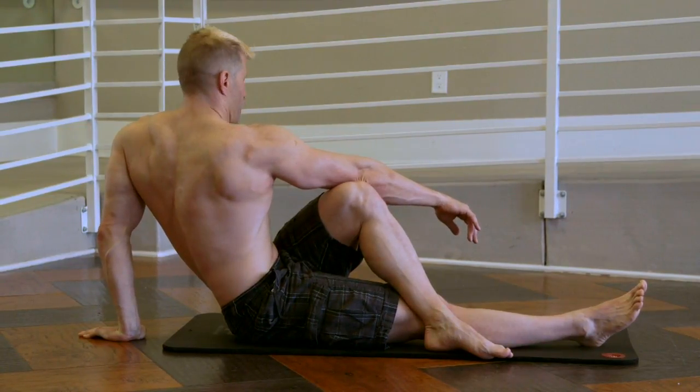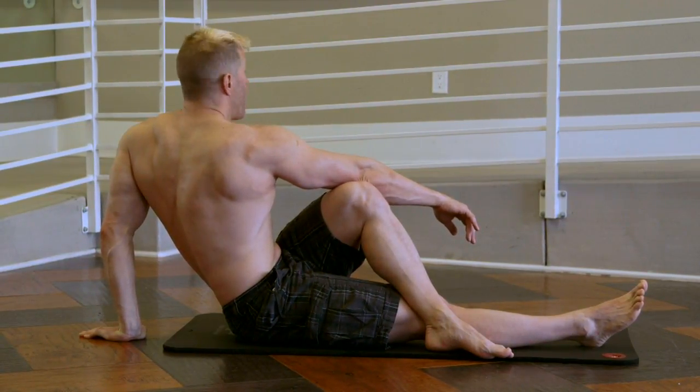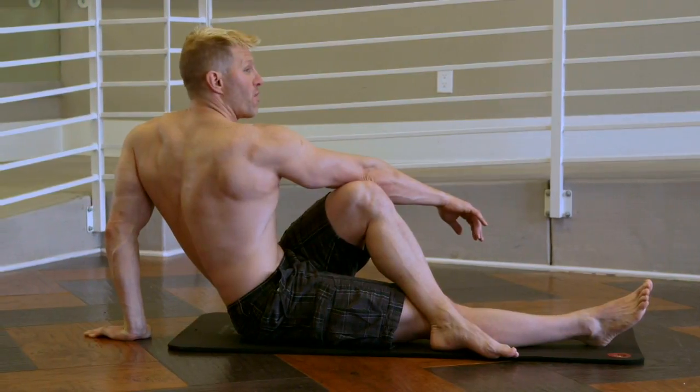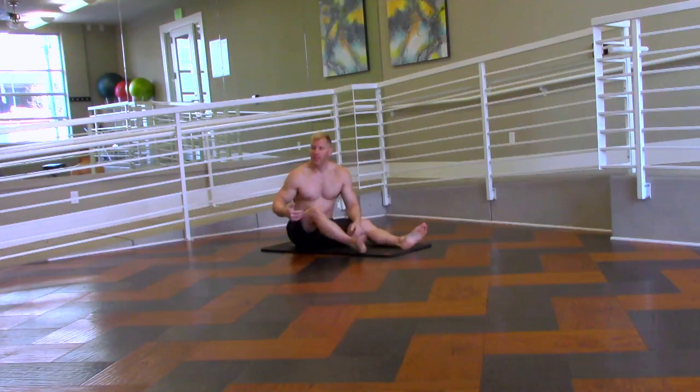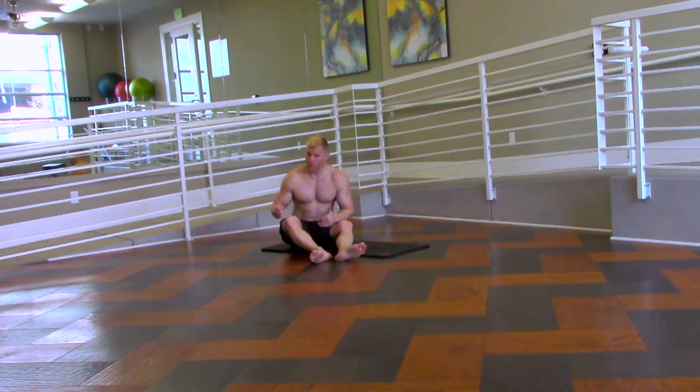Give it a little bit longer — you're going to hold that 30 to 45 seconds. And now I'm going to switch back to the other side. So that is the pretzel stretch.